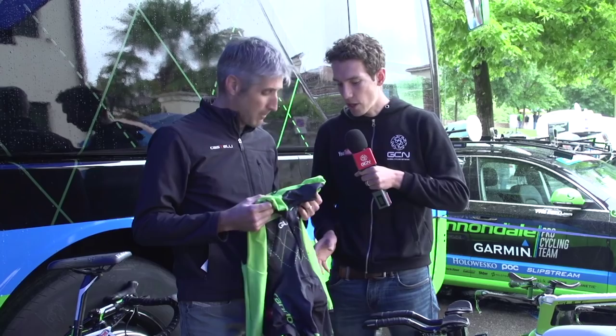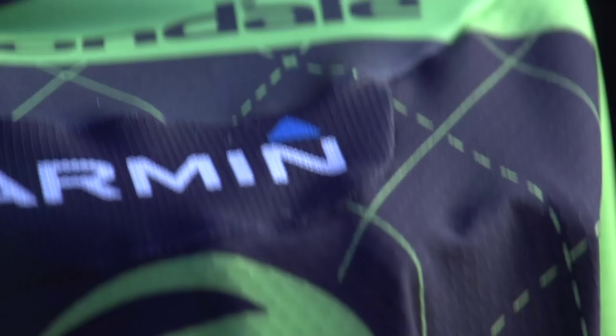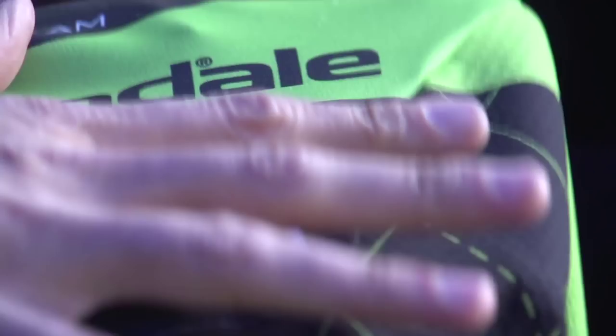We've got some dimples here, and people automatically assume dimples are fast because of golf ball technology. But you've only got them on the shoulders and the back — is that specifically because of how the air hits those areas? Correct. And what about this random little patch here? It's a transition patch — here we're transitioning the airflow from a laminar flow into a turbulent flow.